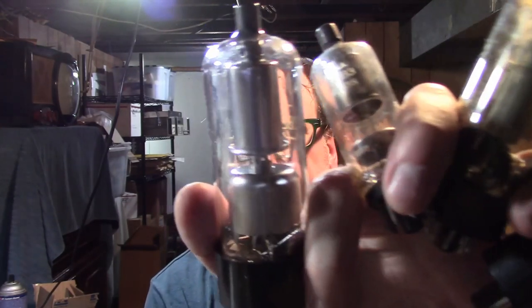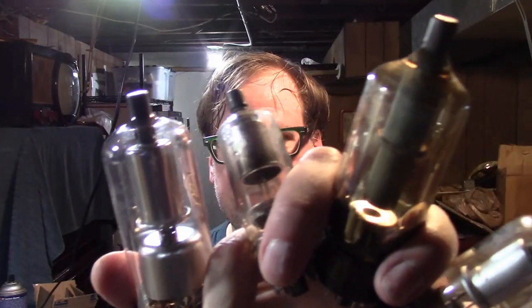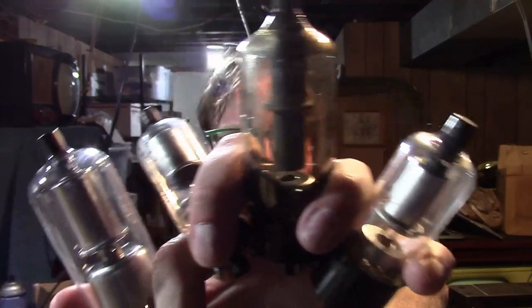Well, that's going to be it for this installment. I hope you enjoyed this in-depth look at some high voltage rectifiers, regulators, and their internal construction, uses, and the potential for x-ray exposure.